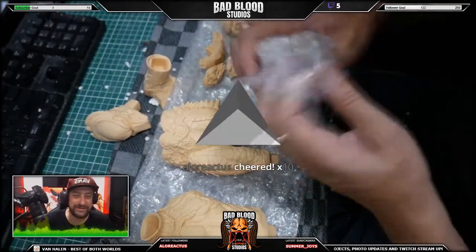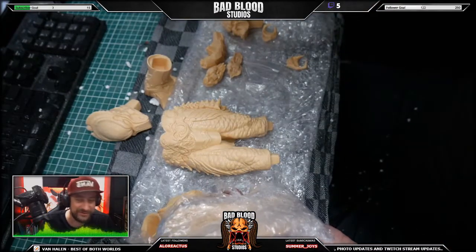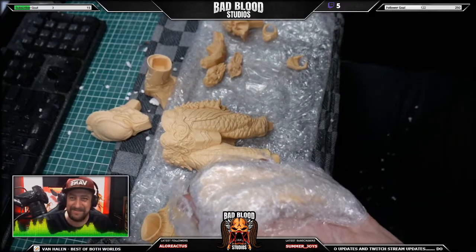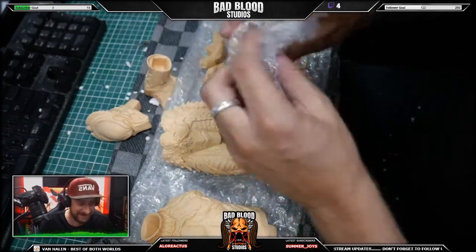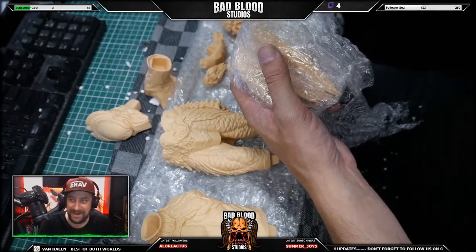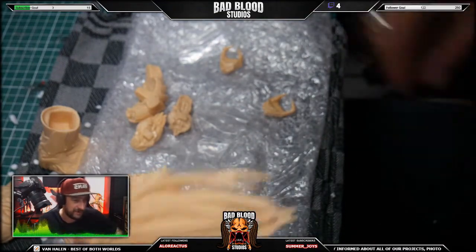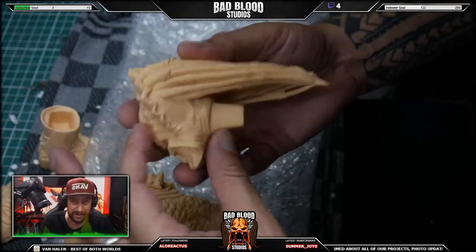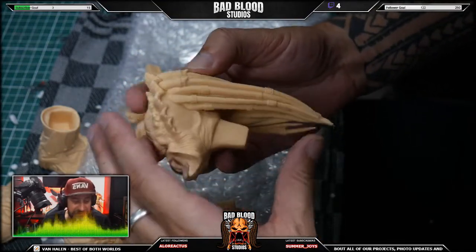Someone cheered 10 bits — I have no idea what bits do or how it works. I just recently started Twitch streaming, like two or three months ago, maybe less.